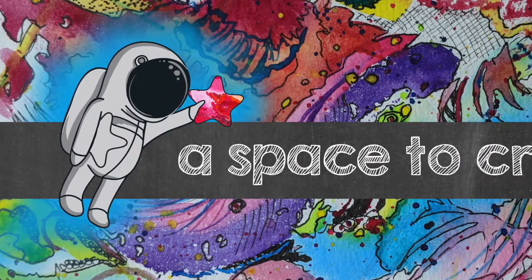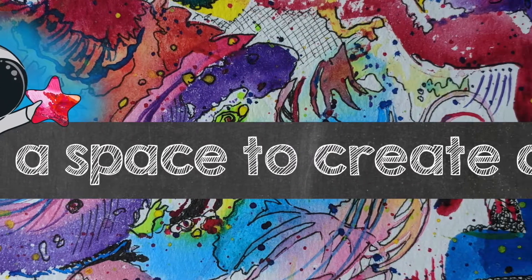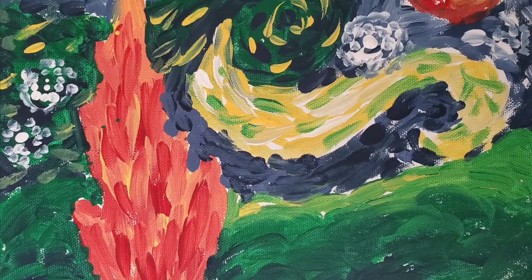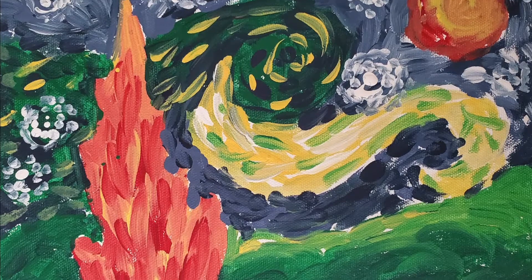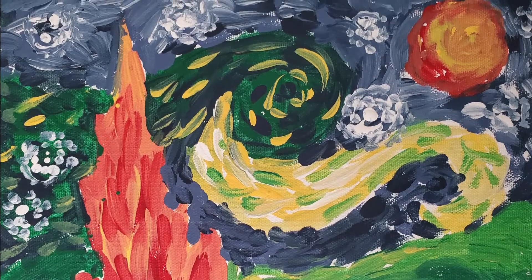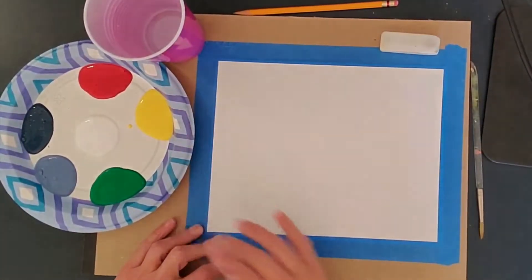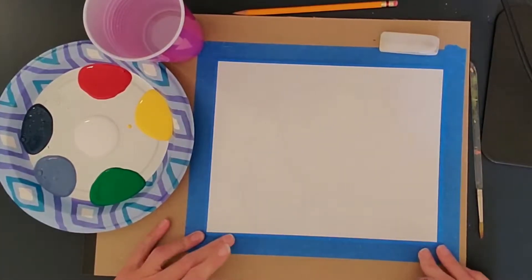Hi, this is Sabrina from A Space to Create Art. Today we're going to talk about Vincent van Gogh, whose paintings showed how he was feeling and what he was seeing in the world. And so in the art lessons that you've been doing, you've been trying to paint or color the way that you feel.